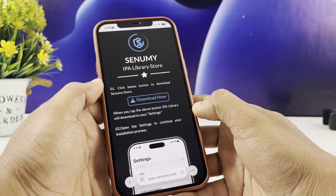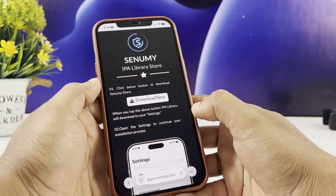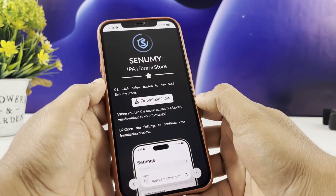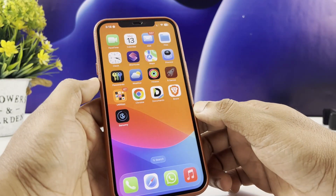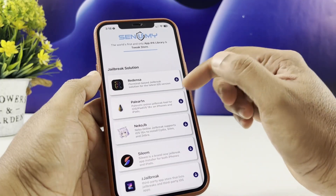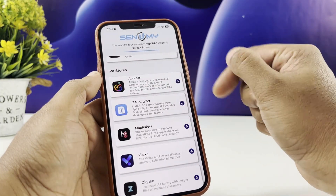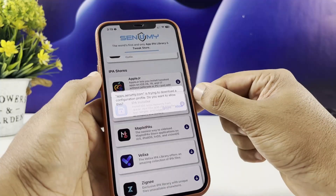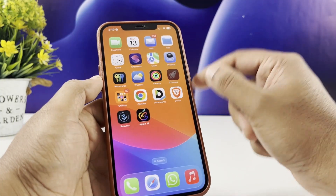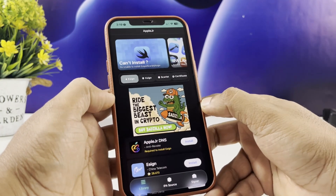Once you have hit the download button, you'll be redirected to get the Senami IPA store onto your iPhone. Go inside the Senami app and find AppleJR to install. And that's it — now you know how to safely install and verify tweaked apps on your iPhone or iPad running iOS 26 and the latest iPhone 17 model.